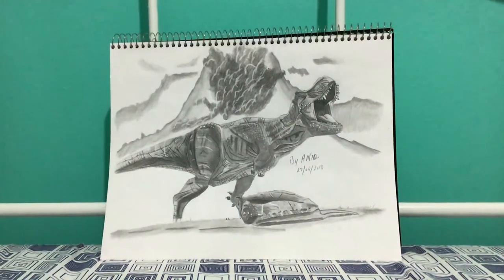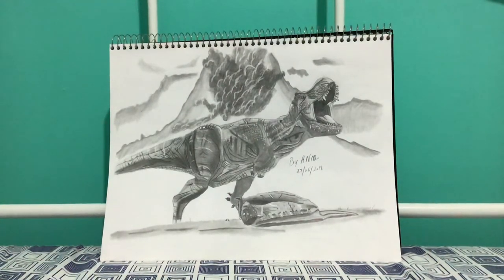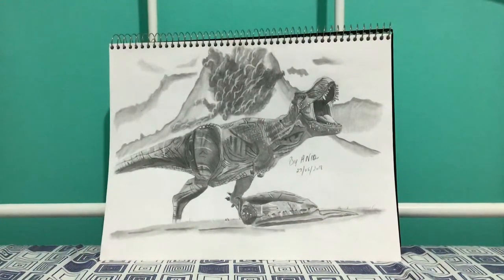Hello everyone. I made this T-rex from Jurassic World Fallen Kingdom. I watched the movie and I liked it a lot, so that's why I wanted to try making the T-rex. I think his name was Rexy, and I wanted to try it out.